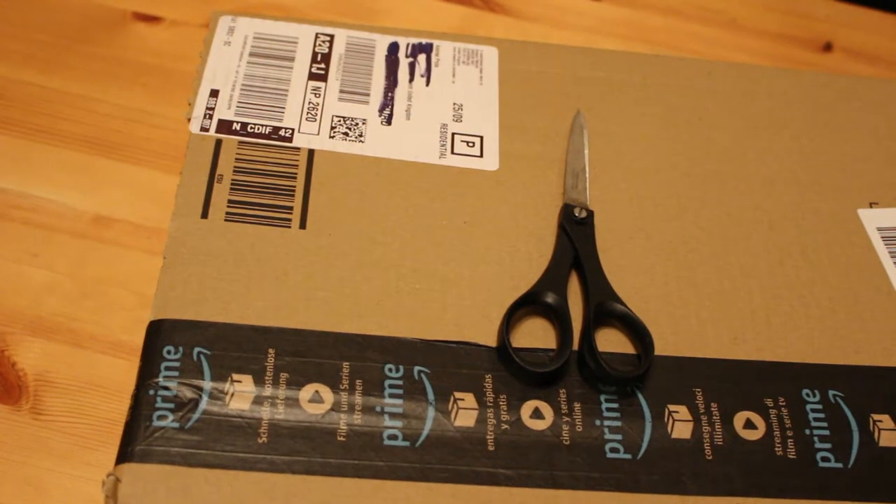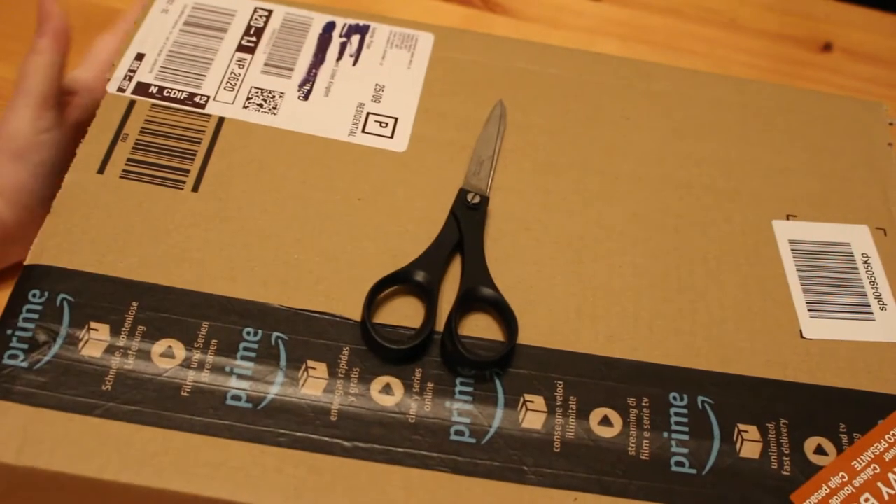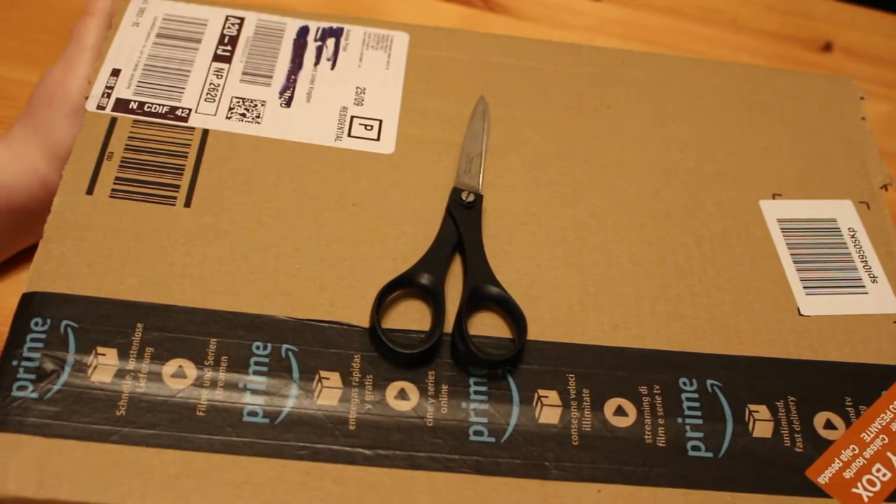Hi everyone, it's Andrea and I'm here today with an unboxing video. So I ordered this — there's one book in this box — back in April when it was announced.